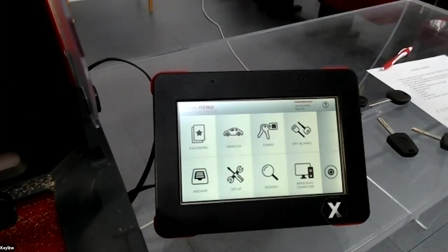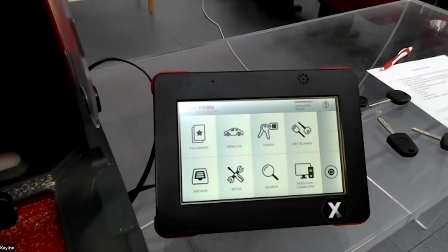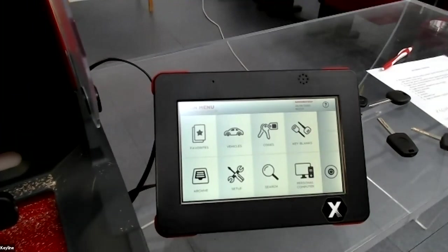If you have any questions or something is not clear, I'm here for you. We have one question: is the machine working on 12 volts with a van battery?